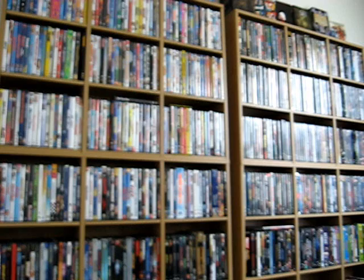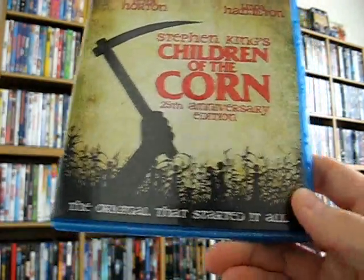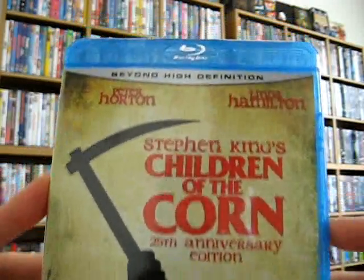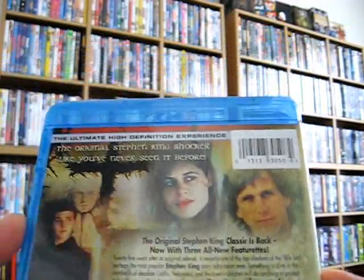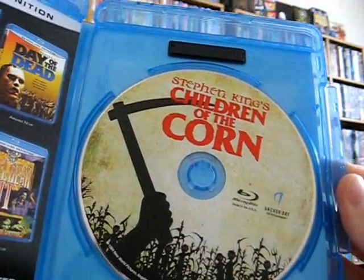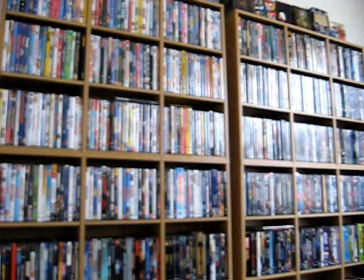Jumping into the Blu-rays now — I got some good deals on these too. Children of the Corn just came out — 25th anniversary edition. Looks great on Blu-ray, has some nice special features, remastered with a great transfer. It's a good classic horror movie.